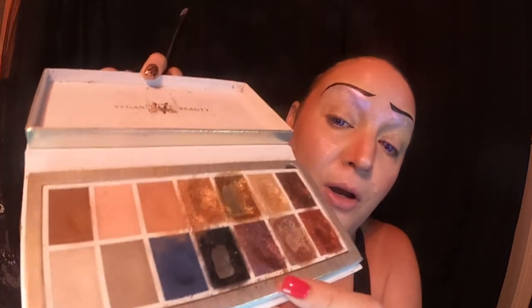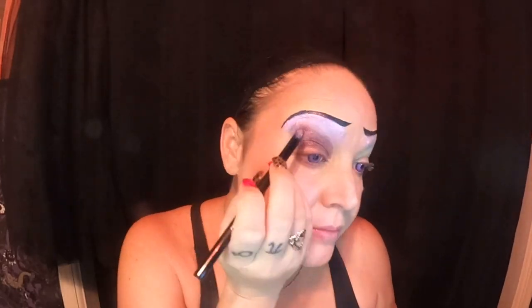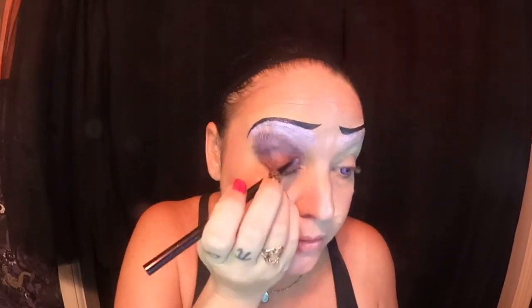The light purple eyeshadow is going to go down towards my eye a little bit, and that should be good. Now it's time to do our deeper purple. I chose to do this purple out of my Kat Von D Edge of Reality palette — there's a pretty nice purple that contrasts well with the lighter shade and also has a little bit of shimmer to it.